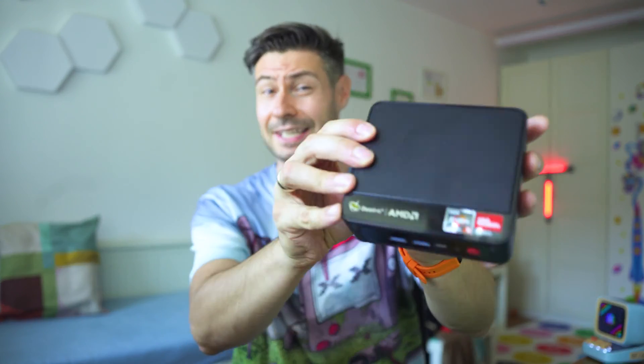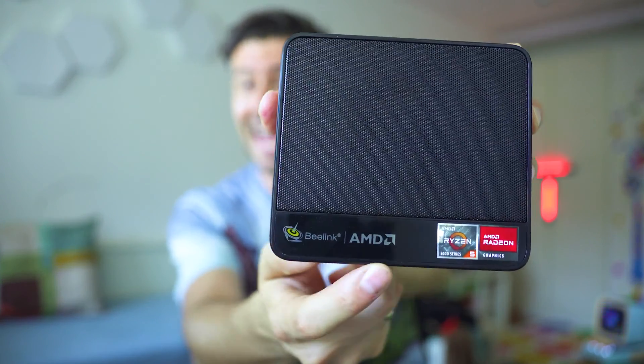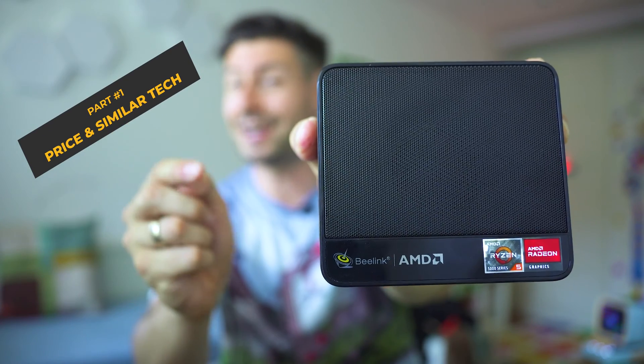Hey, really nice to meet you. Michael is my name and welcome to the club where we inspect a lot of cool technologies. Today we're going to talk about mini computers — those that you can put on the back of your monitor — and could deliver remarkable performance, or at least this is what B-Link, the company that have designed this AMD-powered mini PC, are claiming.